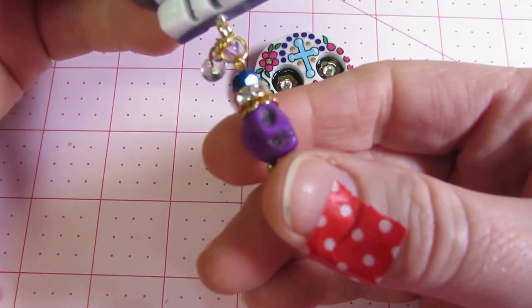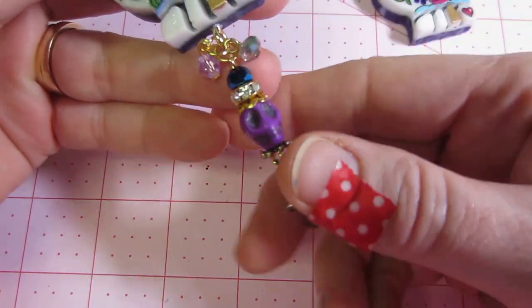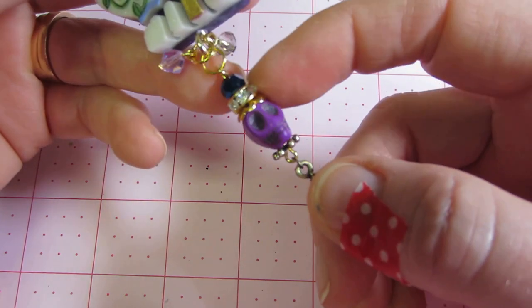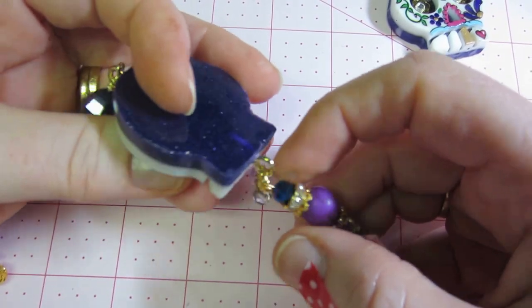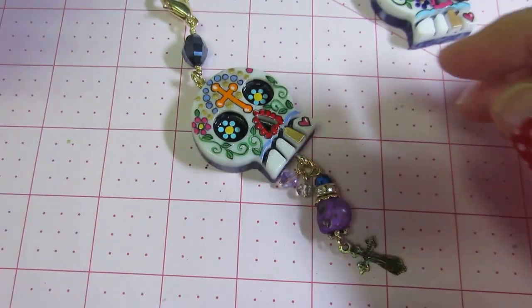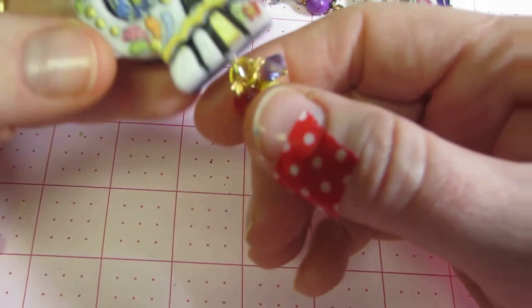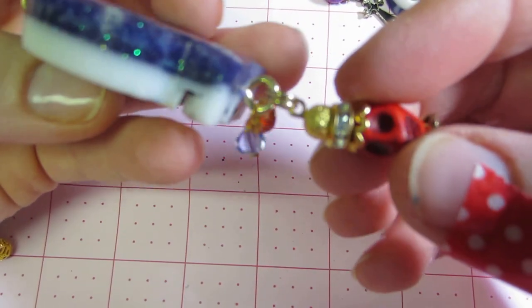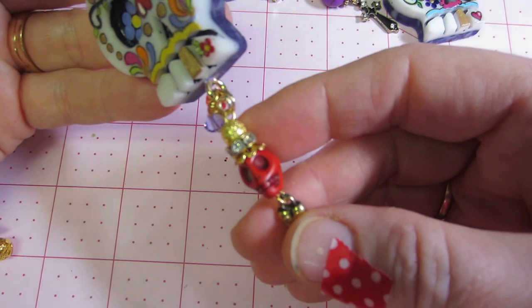I made little bead dangles — this is a little skull bead you can get — and I gave them a little crown looking thing. I attached these with split rings because they're much stronger; the charm won't fall off that way since jump rings aren't that strong. I put a cross on the bottom of that one, and a red skull on this one with a heart dangle at the bottom.